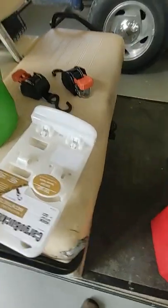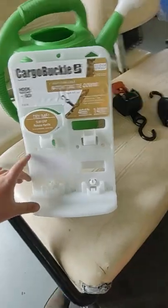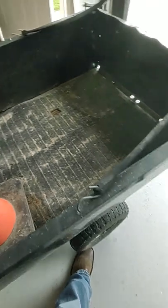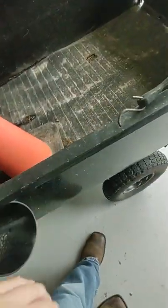I got cargo buckle minis for my birthday, along with a two-and-a-half gallon no-spill gas can. We're gonna put these cargo buckles on my mowing trailer, so let's get to it. But first we gotta figure out how we're gonna mount them.